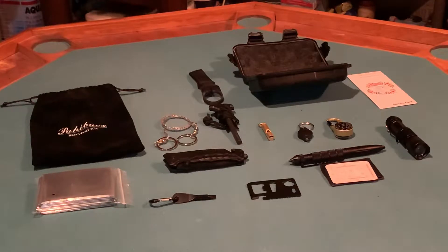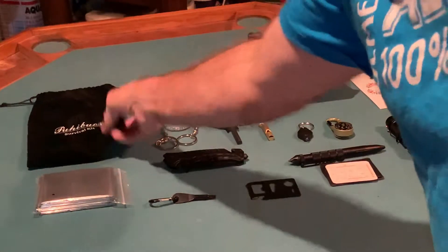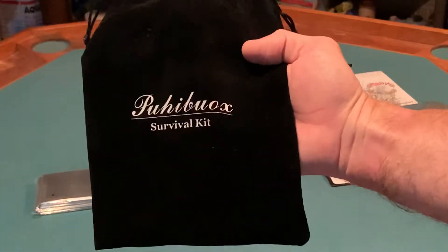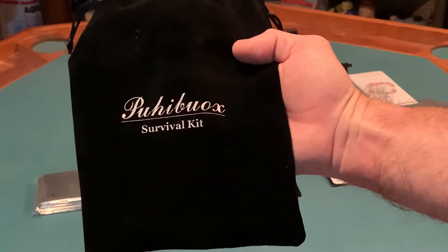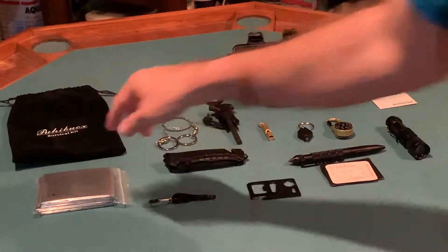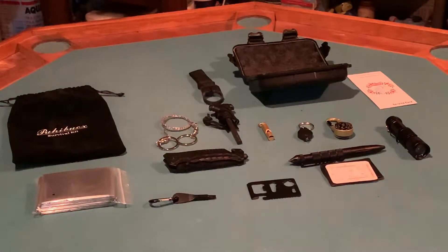However, I was feeling kind of lazy and was doing some research, seeing what people had in their vehicle EDCs. I came across this kit on Amazon — I'm not even going to try to pronounce the company's name — but for $25 I am extremely happy with what I've gotten.